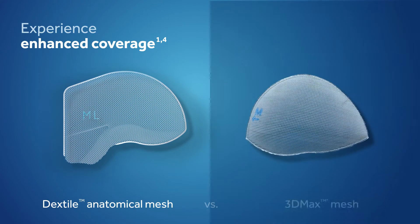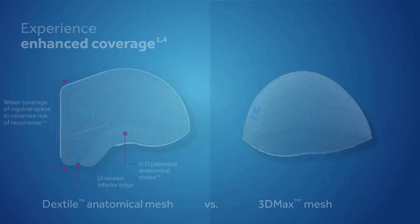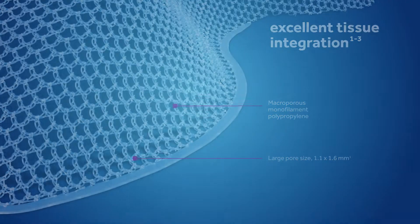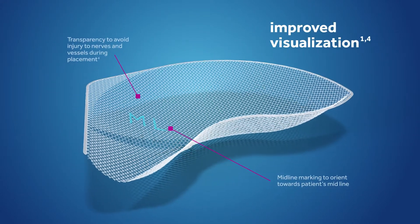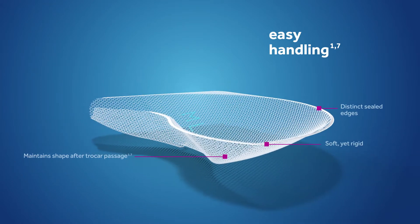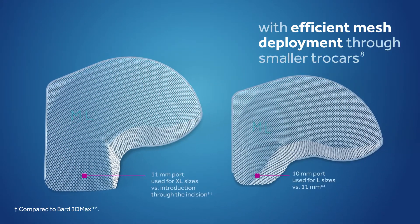With the Dextile Anatomical Mesh, you'll experience enhanced coverage thanks to its 3D patented anatomical shape. Excellent tissue integration with high porosity material. Improved visualization thanks to mesh transparency helps you see and orient to surrounding anatomy. Easy handling with just the right balance of softness and rigidity to maintain shape after trocar passage, and efficient mesh deployment to fit through small trocars while maintaining good handling and mechanical properties.